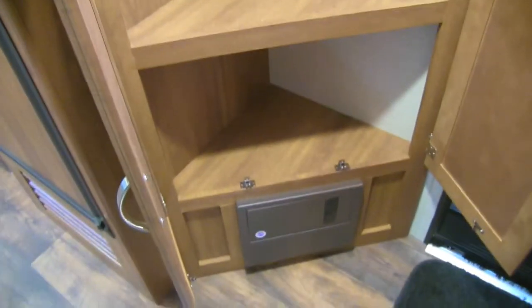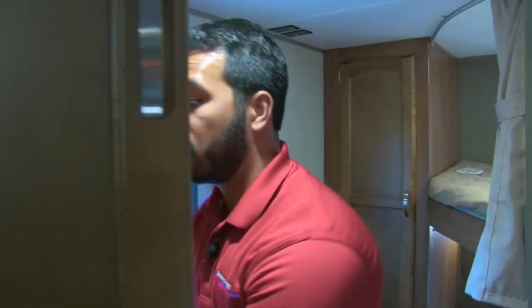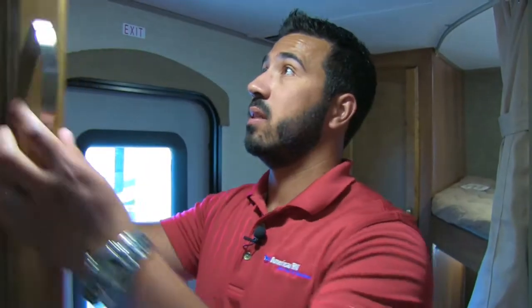Coming toward the back, we enter the bunk area. Right here you have a large closet — great for kids' clothes, a linen closet, or whatever you need. There's a lot of versatility in this space.